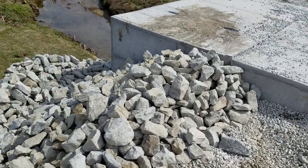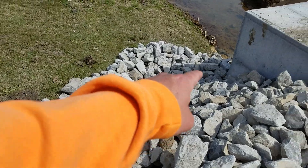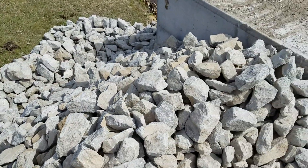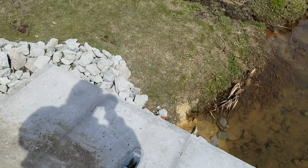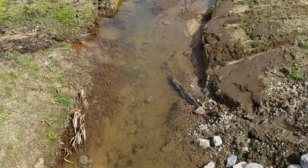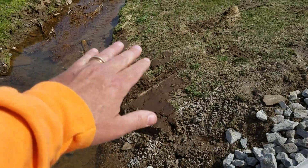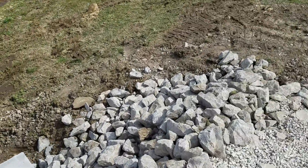Over here the ditch line is coming down and kind of down through there. Do we want rock going up through this section, through here, or even up through there? Or do we just want to line the slopes that we kind of disturbed?